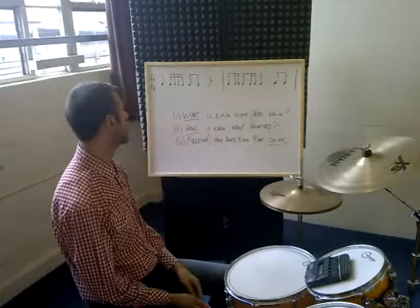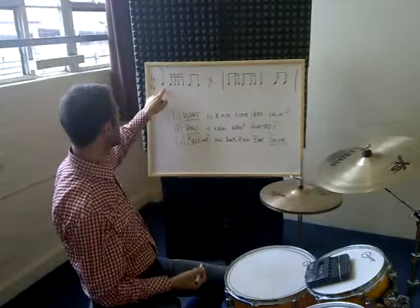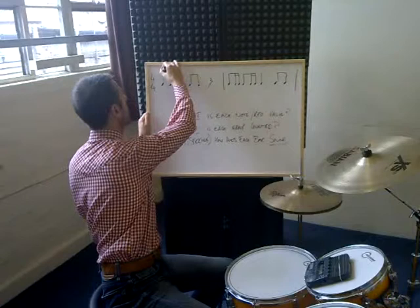So hopefully we've identified those correctly. Next: how is each note group counted? The first note or rest in any bar will be on the count of one — whether it's a note or a rest, it's on the count of one. And on one we've got a crotchet or a quarter note. We know that these last a whole count, so that will last all the way up until two, and that's why we have these different note values — they tell us where the next thing is happening.